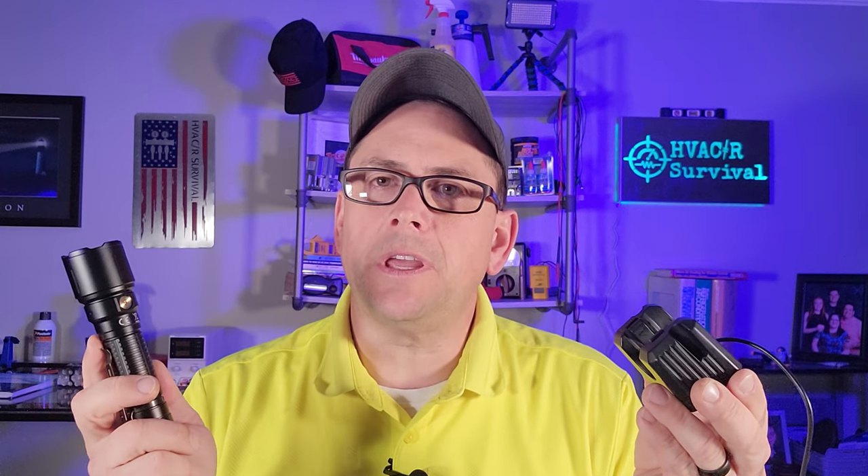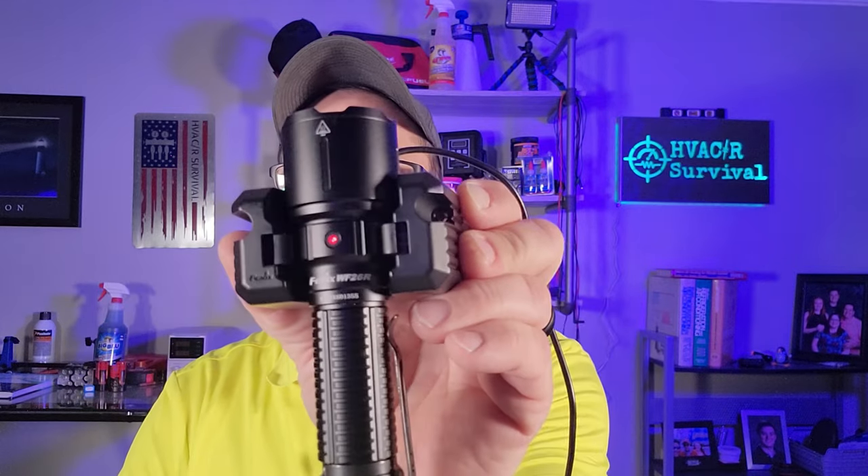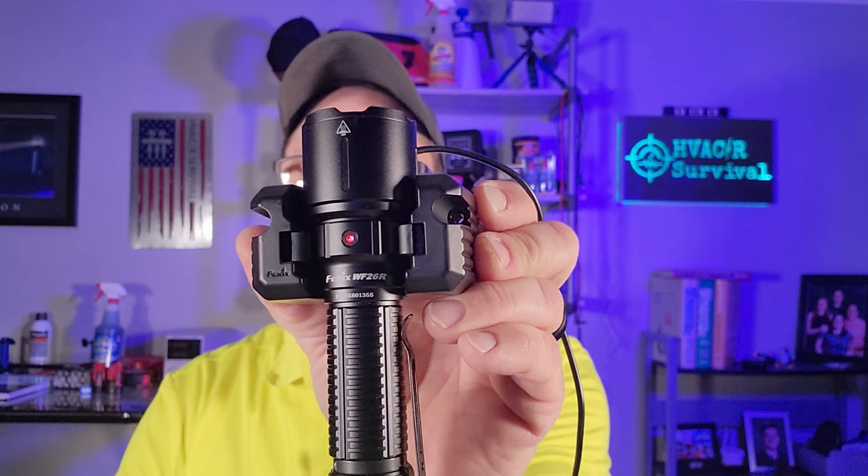Jumping over to the WF-26R flashlight — this has 3,000 lumens of light. It features an included 21700 battery, and if you're someone who can't find your flashlight when you need it, it comes with a charging cradle. When placed in the cradle, an LED on the front tells you it's charging and changes color once it reaches full charge. If you don't like the cradle, you can pop out the center conductor and charge it directly on the flashlight, letting you set it by your lamp stand or charge it in your car.